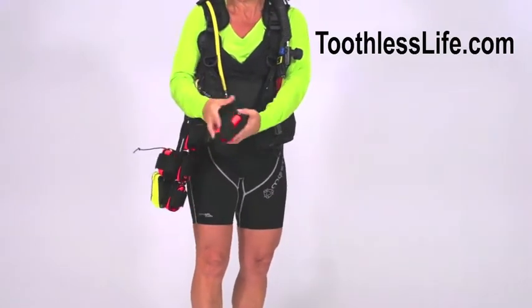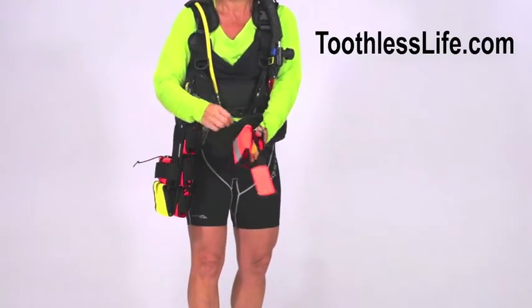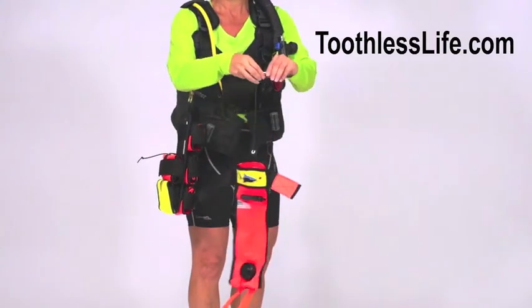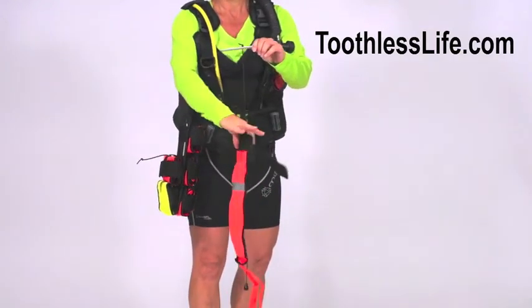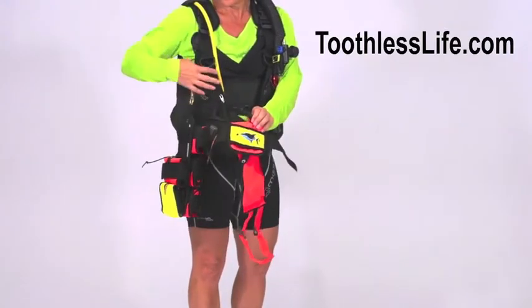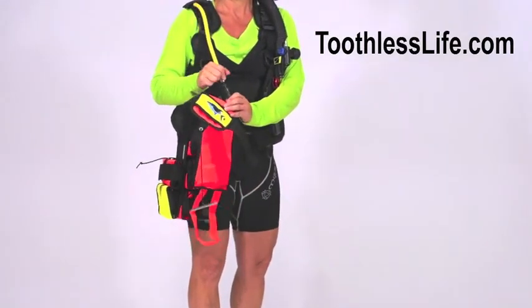Toothless deploys five orange floats from a patented soft stringer that has an integrated fish spike system. Simply spear your fish, spike the catch, then using the instant inflate hose, send your fish to the surface, communicating your underwater position to surface support.